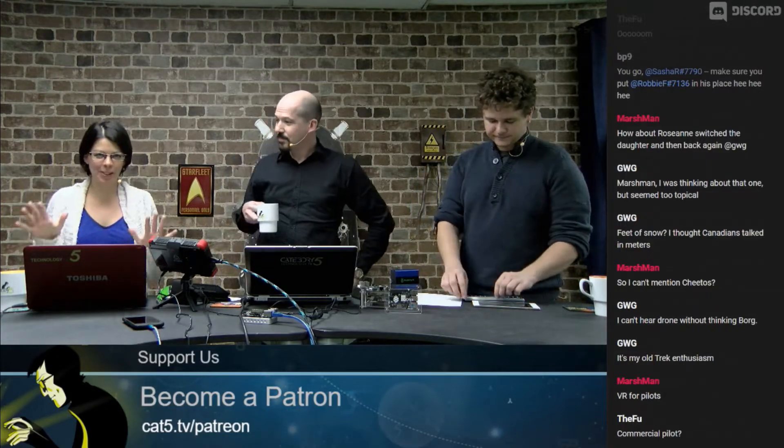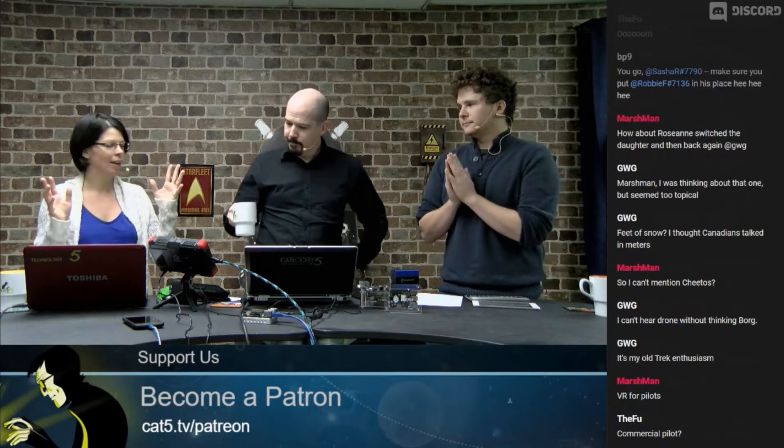Some of you on Discord may already know this, but if you watched last week's show, you'll know that we did the Cloud Ready segment — where we converted a standard notebook computer into a Chromebook free of charge. Robbie made it look so easy that I was just like, I'll just do that. So on Friday I decided, okay, fine.